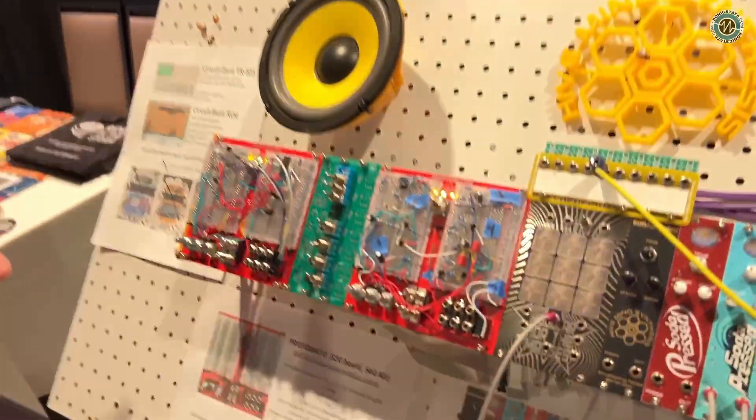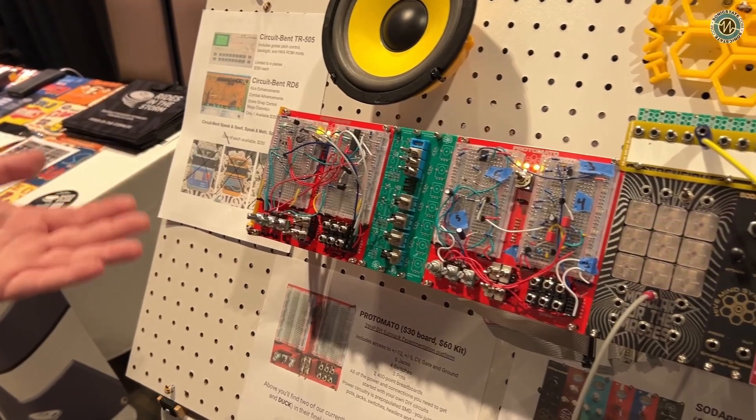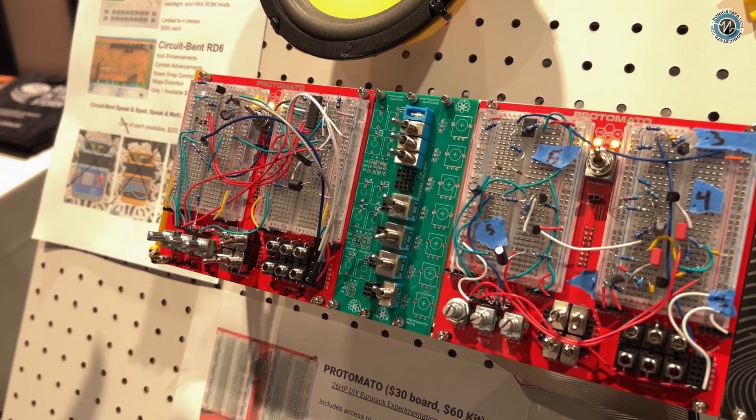On top of that, for those familiar with our Pixie Dance Floor that we dropped last year, we have an upgraded version now: the Protomato. If you're a DIY synth circuit creator, this little module gives you everything that you need to start creating your own circuits within the rack. You have access to all of your power rails, jacks, potentiometers, switches, and circuit protection so that you're not going to blow your rack up when you try to work on things.